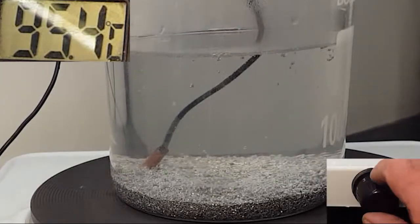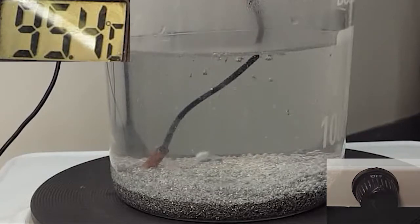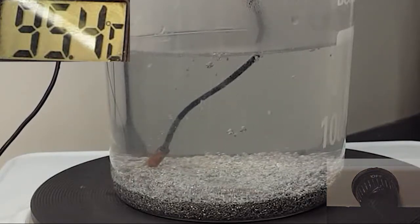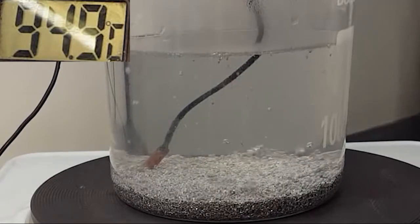I'm going to turn the temperature down now. This reaction is exothermic so after a little while you don't need to add any extra heat. In fact it's getting a little hotter than is really perfect right now.